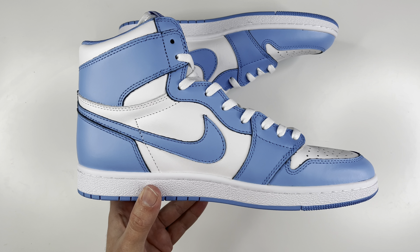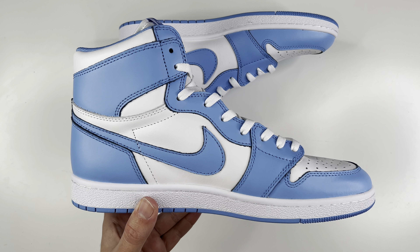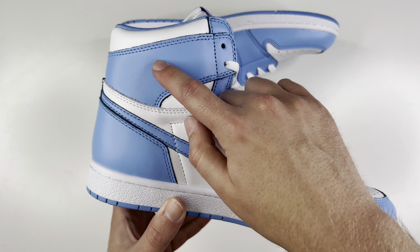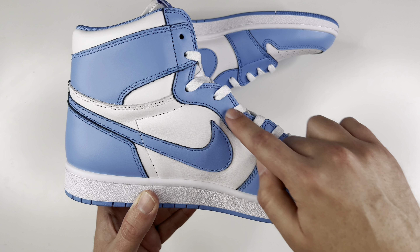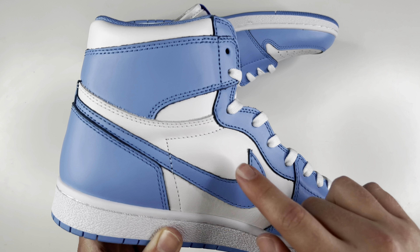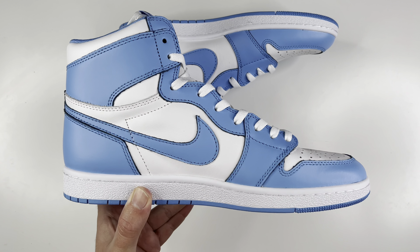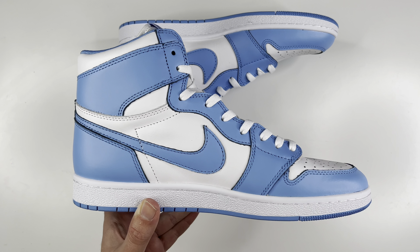On the medial side, to finish it all off, you still have that really nice 85 shape that I think they've really gotten down. You have the UNC blue back here on the heel, the swoosh, down the lace guard and around the toe box, then the really nice soft white leather for the side panels, finished off with that clean white color on the midsole.